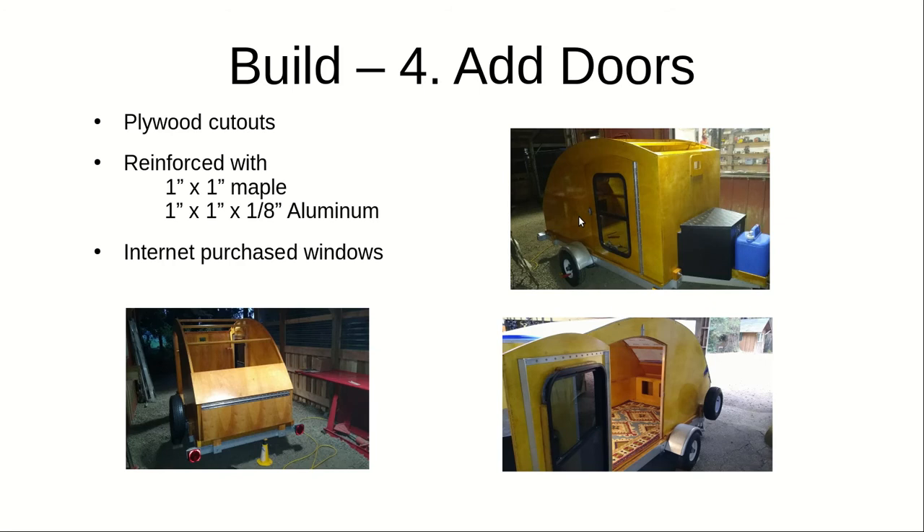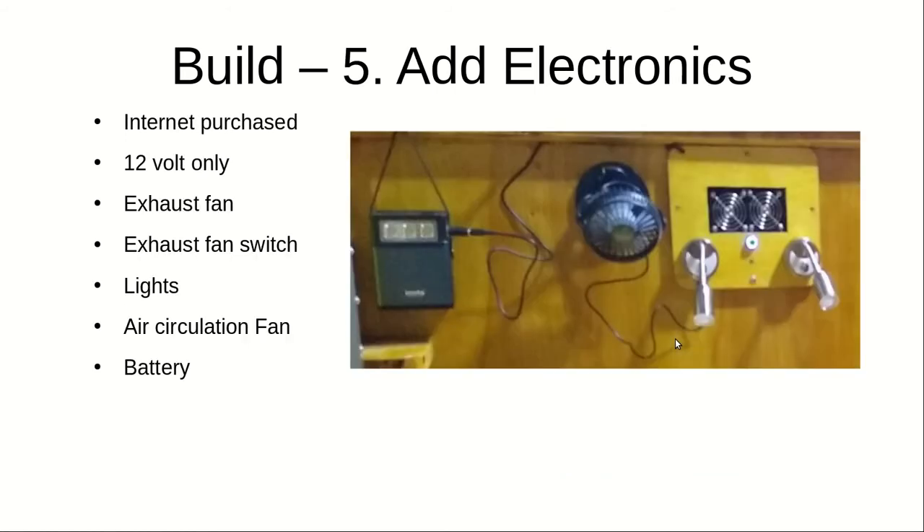After adding the trailer, I added the doors. The first door was the back door, which becomes our table. Then I added the two side doors — just a one-inch aluminum hinge, standard, works just fine. On the inside I put a rectangle of aluminum around the window to stiffen the door, because the door is just the plywood I cut out — that cutout became the door. I also used aluminum angle iron on the sides of the door supports to stiffen everything.